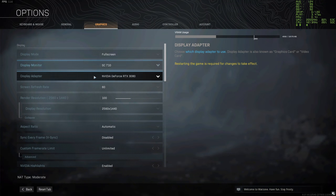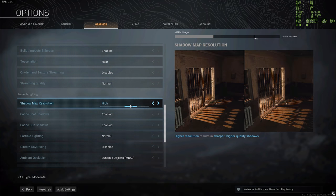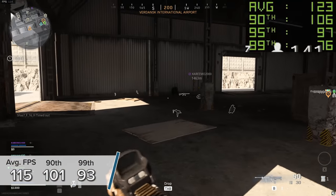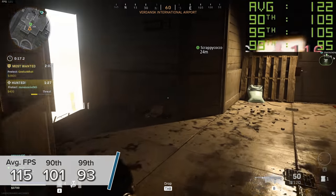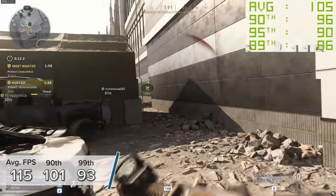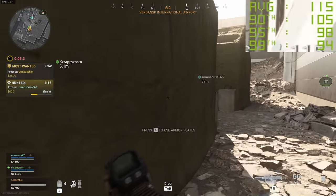Next up is Call of Duty: Warzone. Here I tested the game at 1440p to get some slightly higher, more competitive settings. 115 fps on average made for a great gaming experience, with 101 and 93 fps for the 90th and 99th percentile results. The 3600X is not really bottlenecking us too much at the lower 1440p resolution, where normally you may want a slightly faster CPU.